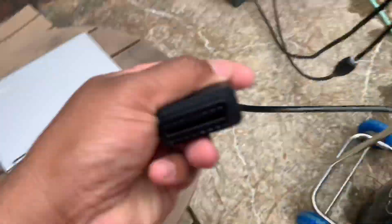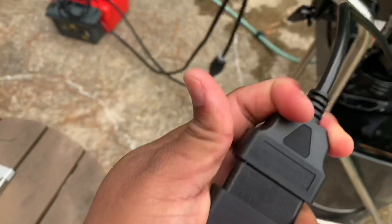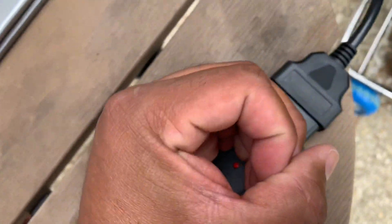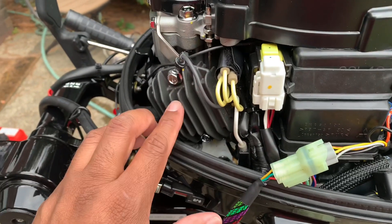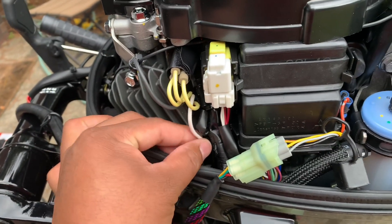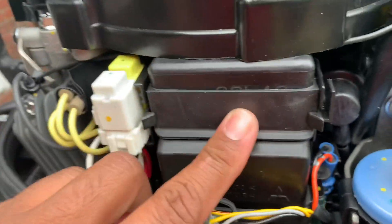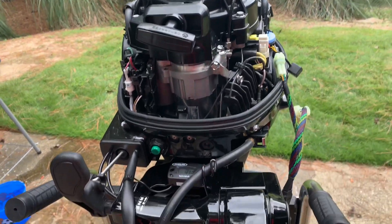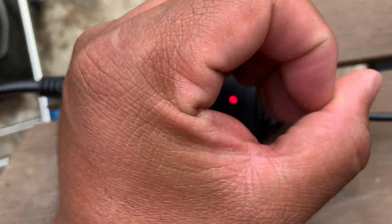If it was a bigger outboard, you just turn the key on and it'll power the ECM. But you'll see here that even though I have the electric start and a battery hooked up, it doesn't power the ECM — because the ECM actually gets power from the stator and the regulator once it's running. The battery is just for the electric start, so it has to be running to communicate with the computer.